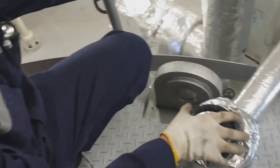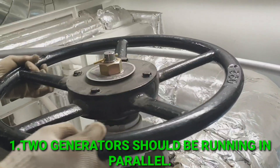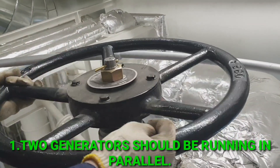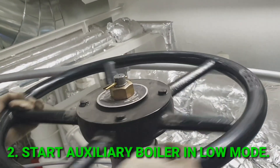Welcome and welcome back to my channel. In this video I will show you how to prepare a cargo oil pump turbine in a crude oil tanker. First, two generators should be running in parallel, then start the auxiliary boiler in low mode.